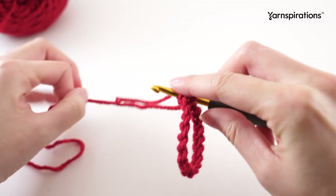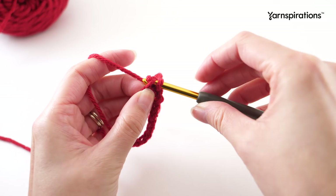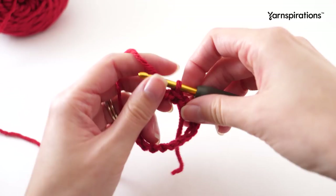Then we'll slip stitch. Grab that working yarn, pull it through that first chain, and then through the loop on your hook. Now we're set up to work in rounds.